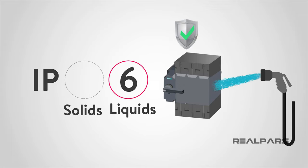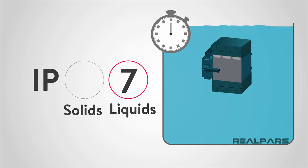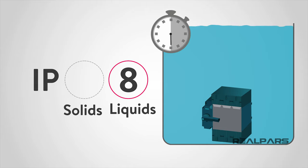Level 5 protects against low-pressure water jets from all directions. A rating of 6 means that the device or panel is protected against strong water jets and waves. A rating of 7 protects against temporary immersion of your device or panel. And finally, a rating of 8 protects against prolonged effects of immersion under pressure.